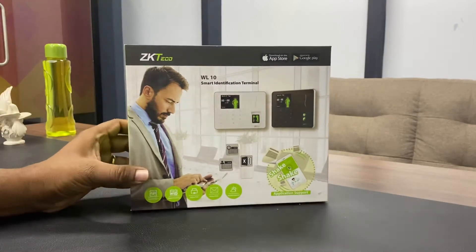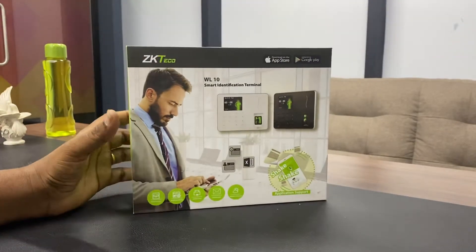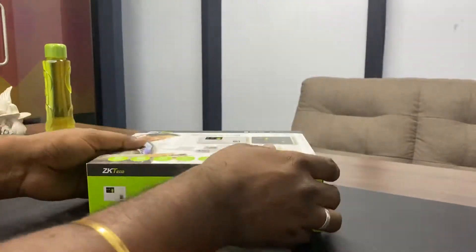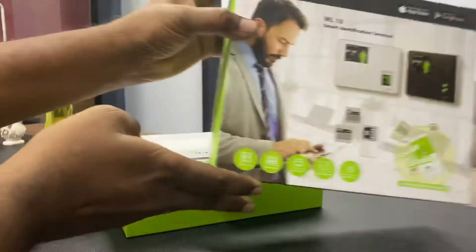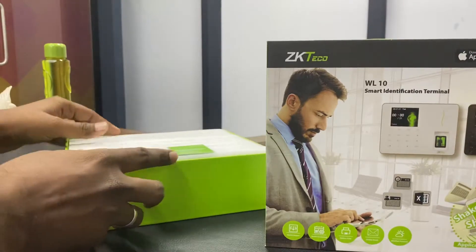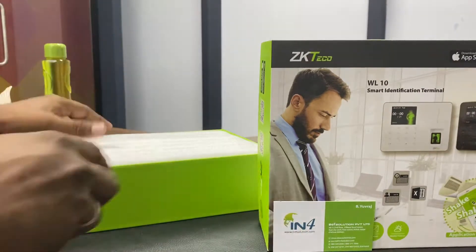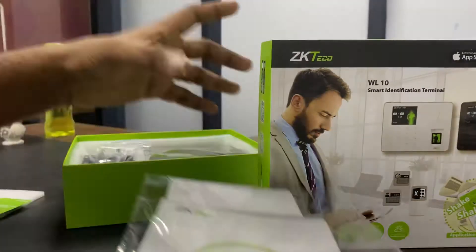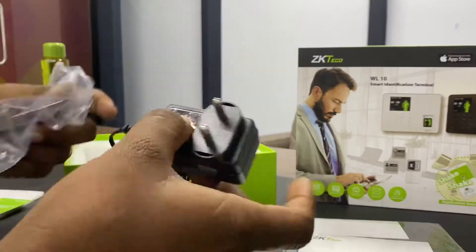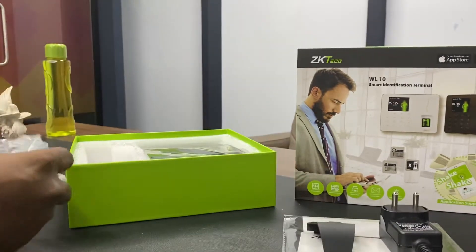Hi friends, today we are going to see the new product under the new designed box. The model number is WL10. Now we are going to unbox this product. The company has given one manual, one power supply, and a fixing plate for the product.